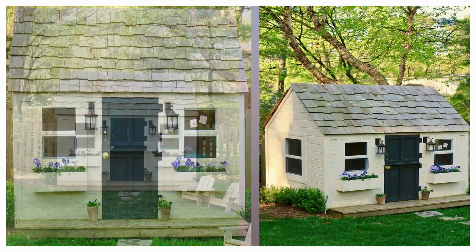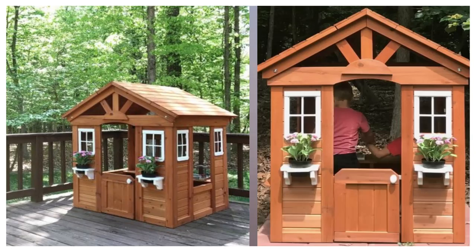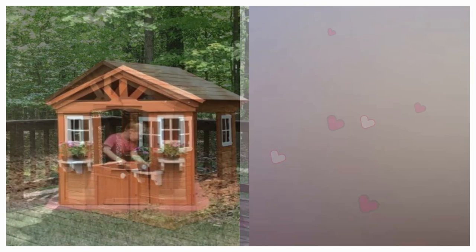13. Simple Cedar Playhouse. Sherry and John Petersick agreed to leave the cedar playhouse unpainted to allow it to blend into their wooded lot and match their brick home. They gave it solid footing by placing it on inexpensive pavers.